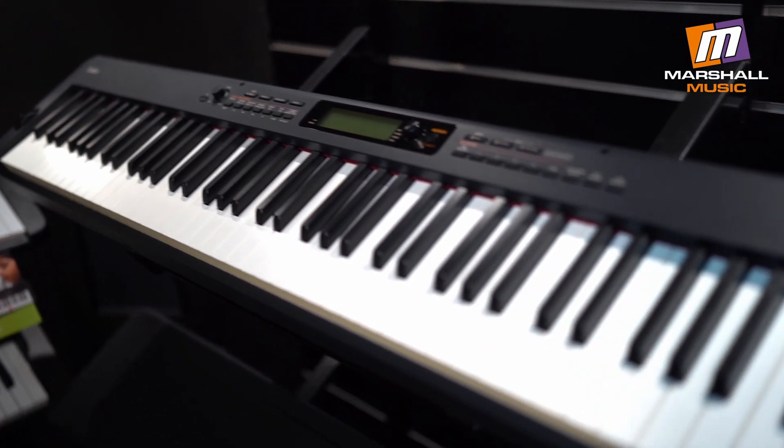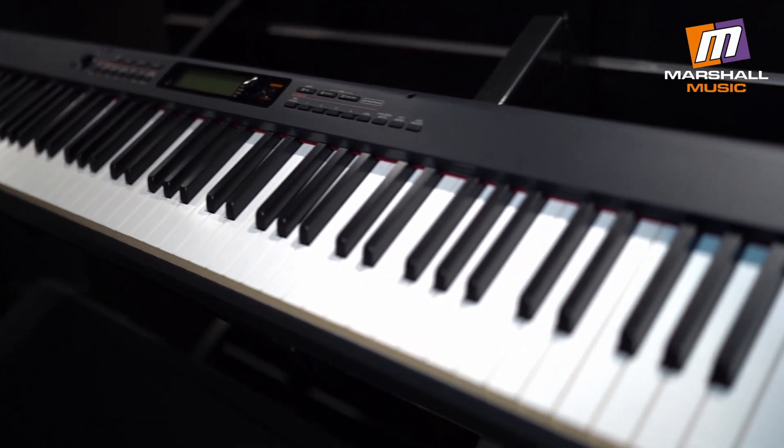If you're looking to start your piano journey, looking for something full-size with weighted keys and affordable, head down to Marshall Music or check it out online at marshallmusic.co.za. Until next time, I'm out.